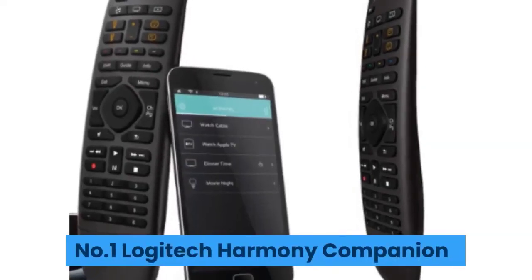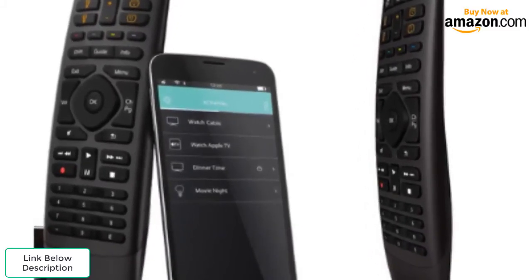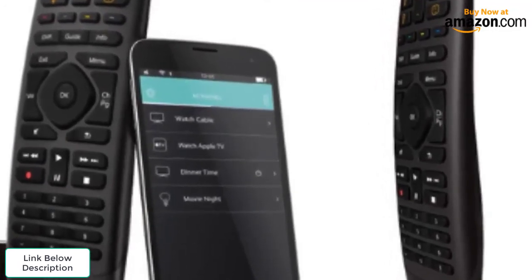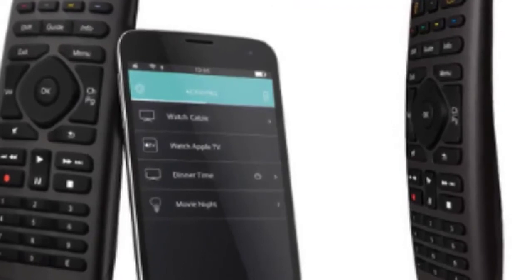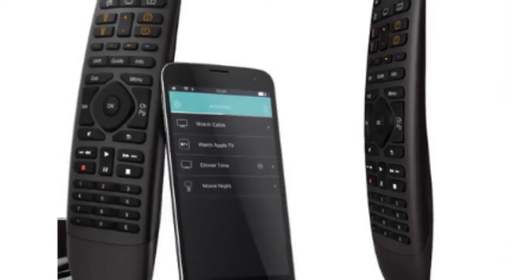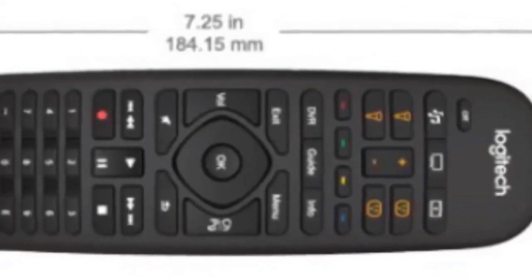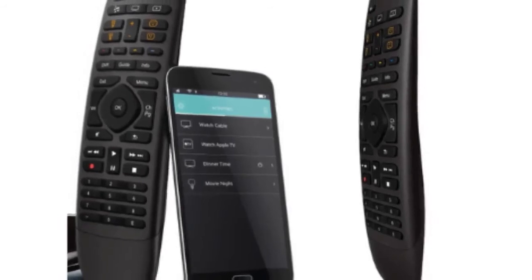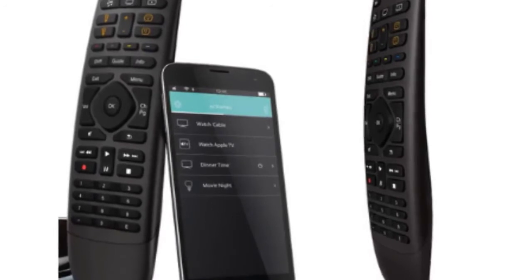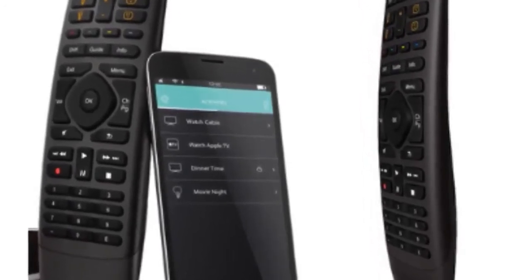Number one: Logitech Harmony Companion. Get smarter by switching over to the Logitech Harmony Companion to get the most out of your home entertainment experience, and let your smartphone single-handedly control what numerous remotes have been struggling with in the past. This remote control allows you to customize a large number of device activities including movie night and date night, boosting your comfort and convenience. All your gadgets such as thermostats, locks, and lighting can now be precisely timed and activated to work together in synchronous harmony.